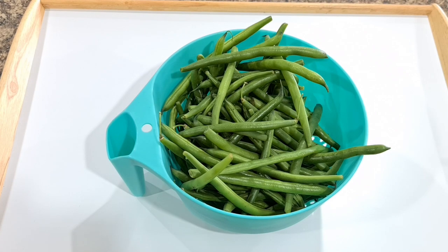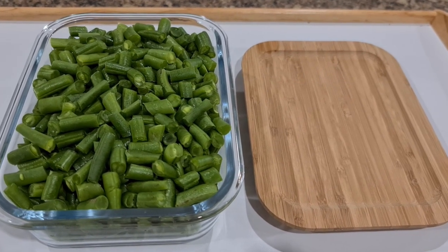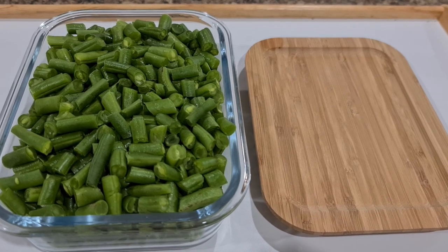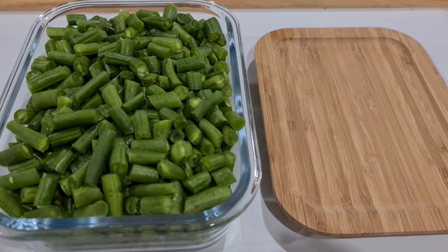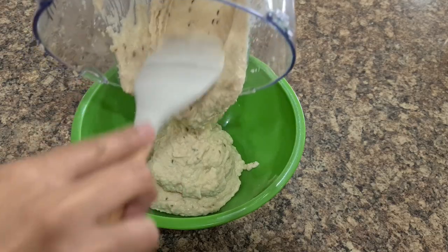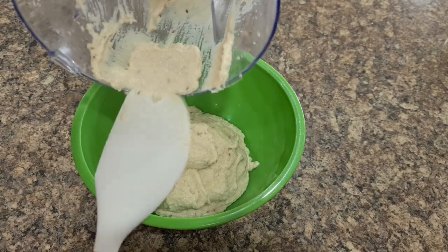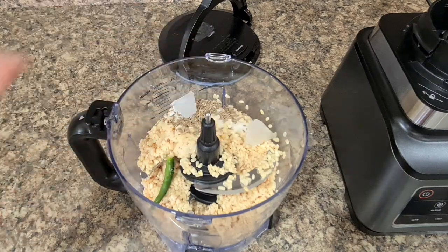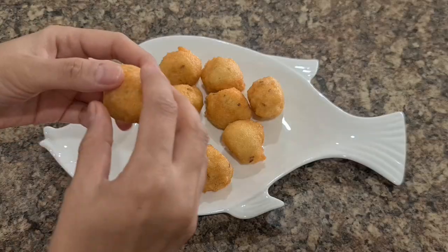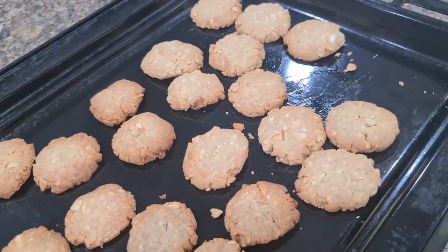If you prefer, you can buy pre-cut veggies from the freezer section. Vada batter: I have shared how to make perfect vada batter in my kitchen tips video — I will link it in the description box below. It's always handy to have vada batter in the fridge for those random cravings.